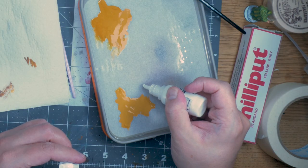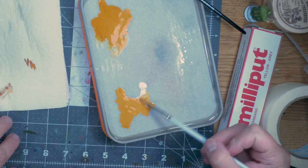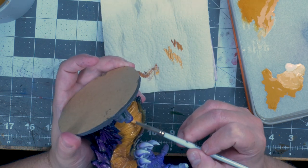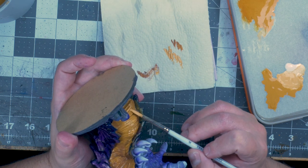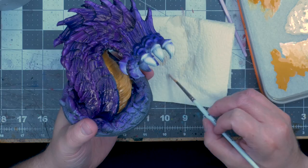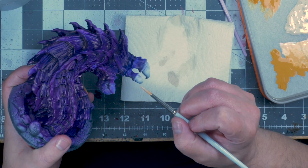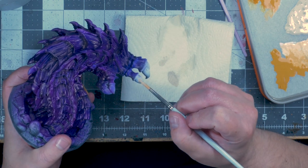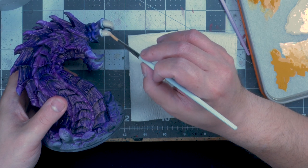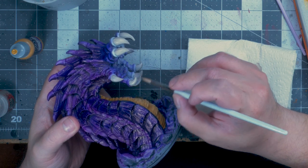Once that was done, I put some off-white into the palette, just mixing up a brighter version of this. What I'm doing here is trying to pick out some color variations and some edge highlighting. I put in some more white mixed with a little bit of yellow, just to get a sort of skeleton color — or a very bright yellow. This I used to basically glaze the teeth, the main teeth in his maw.